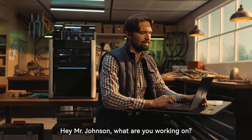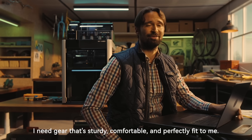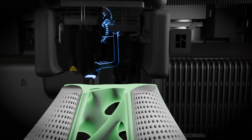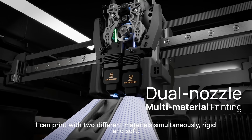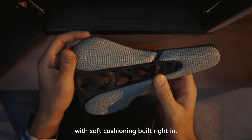Mr. Johnson, what are you working on? I'm making a custom bike saddle and helmet. I need gear that's sturdy, comfortable, and perfectly fit to me. To make this custom bike saddle, we're going to use my dual nozzle system. I can print with two different materials simultaneously — rigid and soft. This means the saddle can be printed as a single piece with soft cushioning built right in.